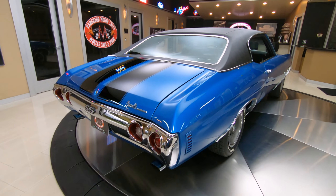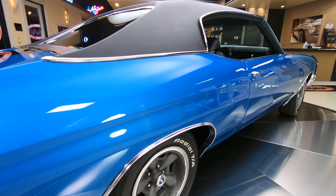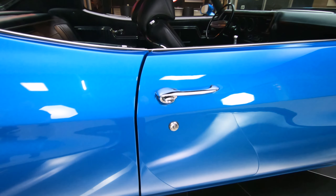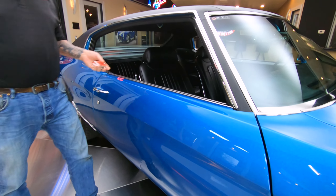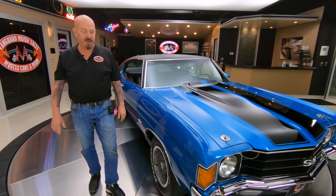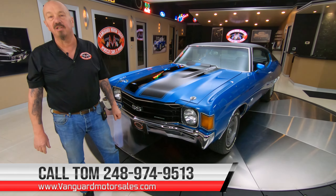Chrome on the back bumper's looking sweet. As you look down the passenger side, she's straight as can be. You can see that the passenger side door lines up nice with the quarter panel, the body line's looking good, and the door also lines up nice with the front fender. Guys, you ever know anybody that had one of these? Send us a message — you got some pictures? Send us some messages. Tom answers phones seven days a week and practically 24 hours a day, so you can call him anytime.